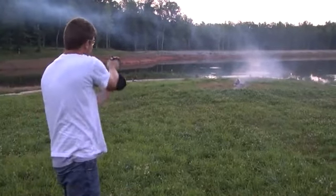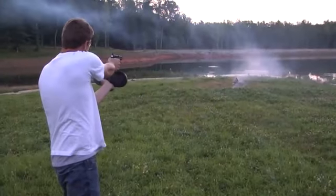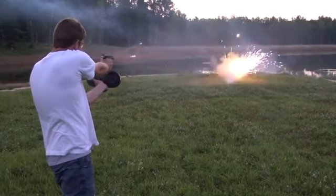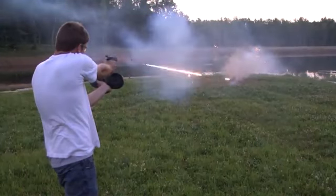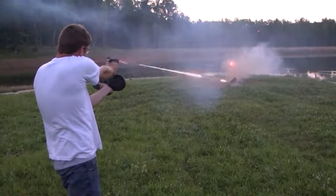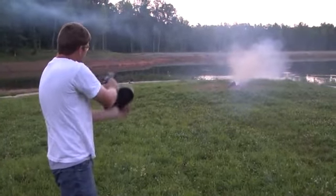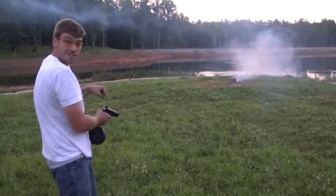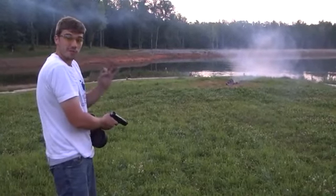Now it's a good time. I don't know if you noticed that, but one of the incendiary rounds exploded about two feet from me. That's how you know it's a good video.